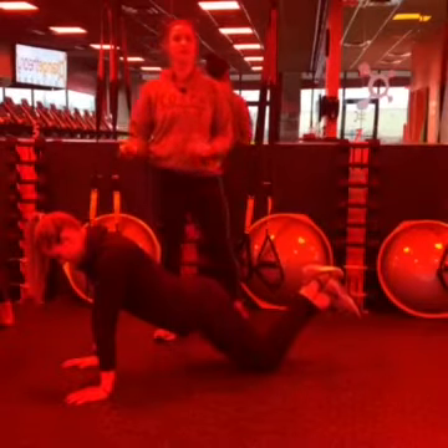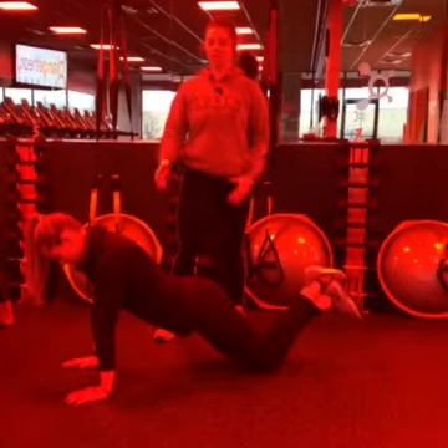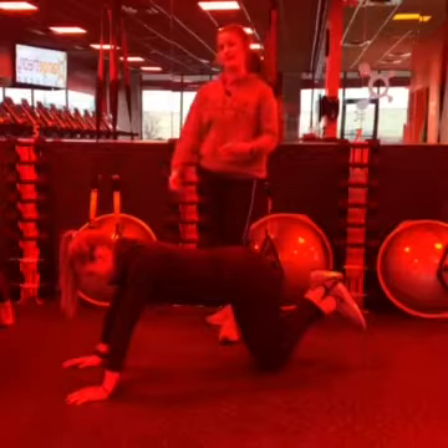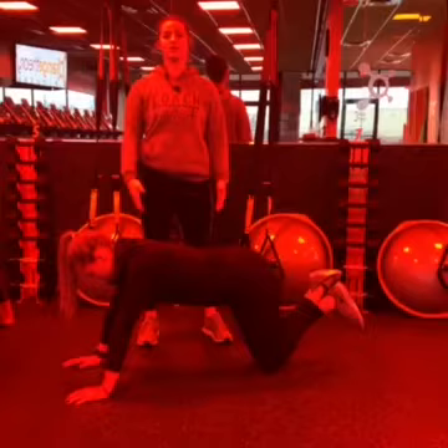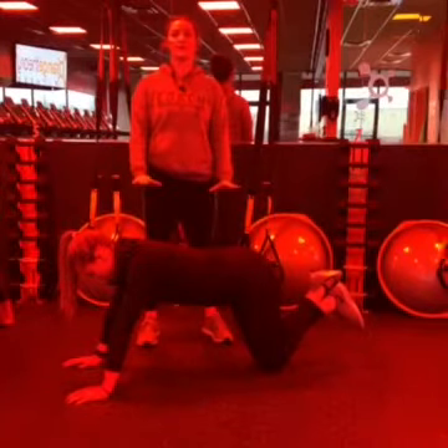A traditional mistake we see is that you want to take the core out of it — just bring the hips back. Now your core is not fully extended, your weight is just symmetrical between knees and shoulders, and you're not working your core. It's really just going to be all your weight in your hands.